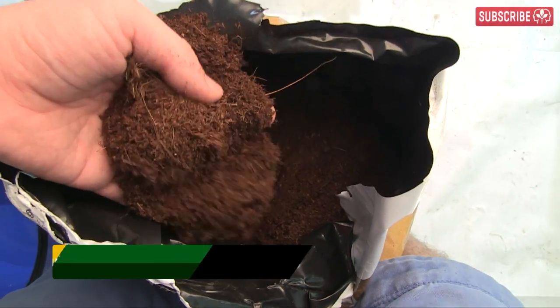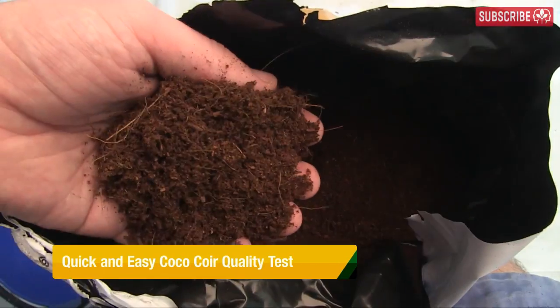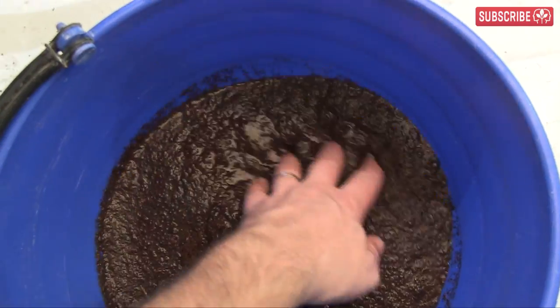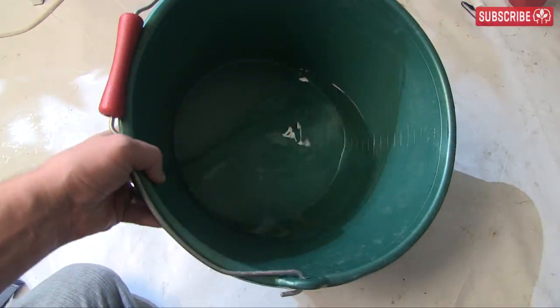Hey growers, today I'm going to show you a really quick way to evaluate the quality of your cocoa coir by testing its salt content — the lower the better.